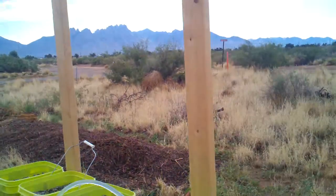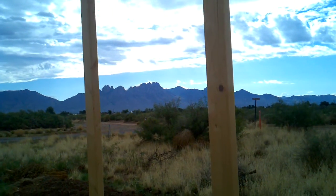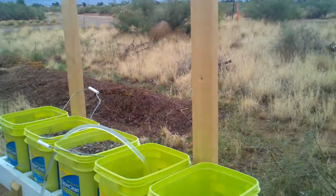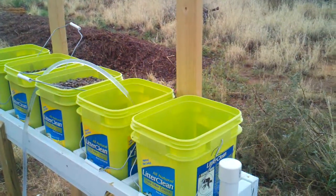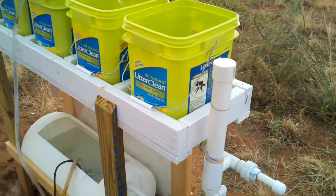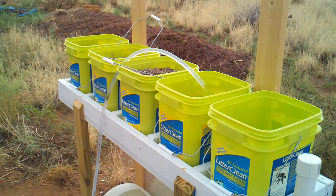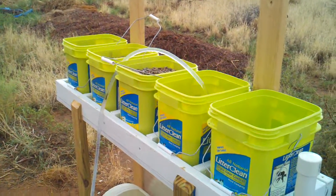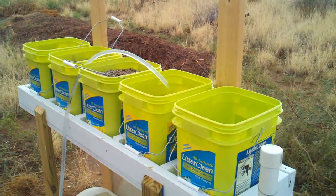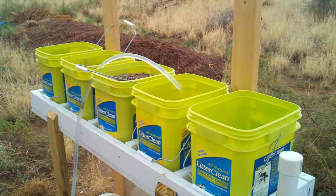I have a couple of uprights here, which are intended for the purposes of hanging some lattice on and growing vines into that lattice. So this is my system as it stands today. This is its first day of operation, and I'll provide further updates as I make progress. Have a good day. This is Cash, and good growing.